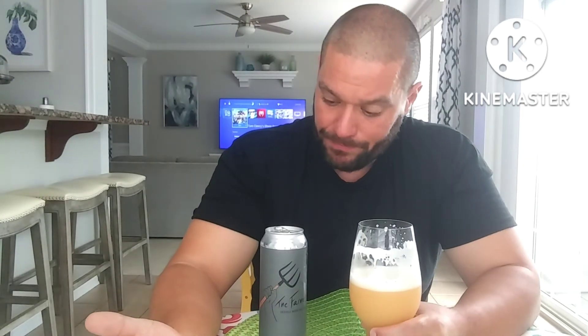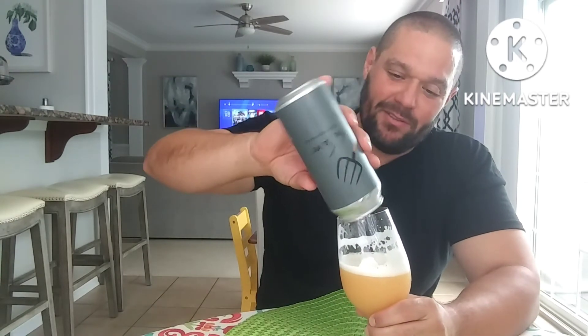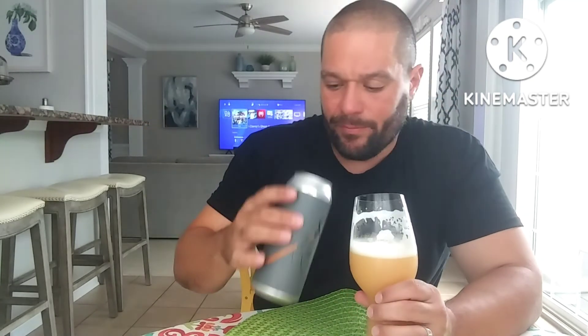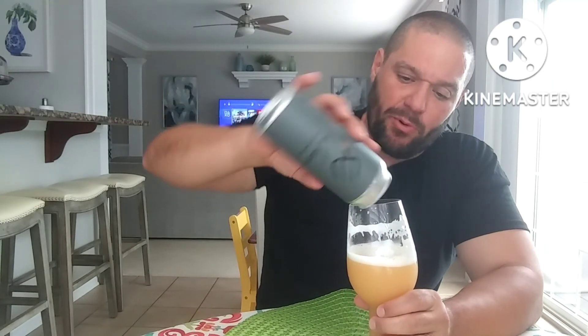In my opinion, absolute home run. Highly recommend. Like I said, I would chase this — I would buy this all the time. I have zero complaints. Actually, I do have one — why don't I have two of these? It just keeps coming out, like a thick broth of a soup. This golden brownish-yellow yeasty residue just keeps pouring out — all flavor, get it all in there.